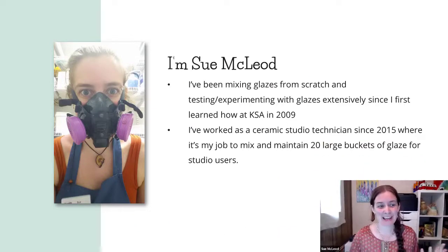I'll introduce myself quickly. I'm Sue McLeod. I have been mixing glazes from scratch and testing and experimenting with glazes extensively since I first learned how at Kootenay School of the Arts in 2009. I did a two-year diploma program there. In first year we just used the glazes that were in the studio, so we didn't actually mix our own glazes. Then in first semester of second year, we started mixing our own glazes and we tested over 100 glazes as a group, and then we did a whole bunch of colorant testing. That is when I fell in love with glazes.